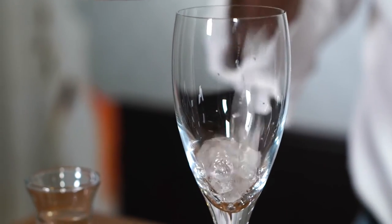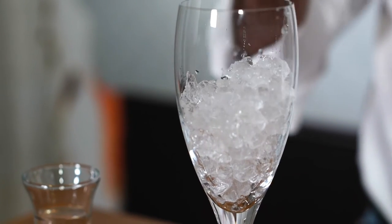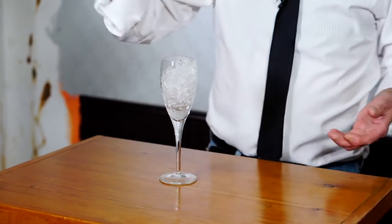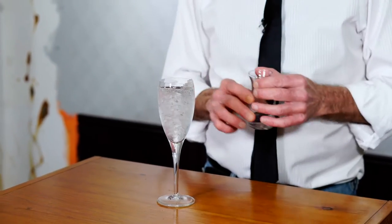Not in a martini glass, but in a little champagne flute. So the first thing you want to do is get your glass chilled. Ice in our little flute and some water just to chill it a little quicker. We'll just let that chill.